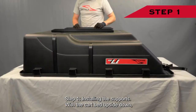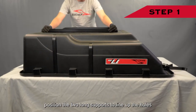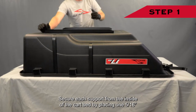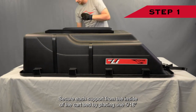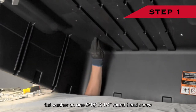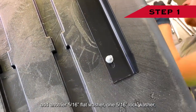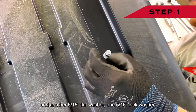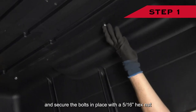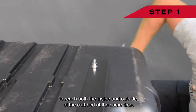Step one: installing the supports. With the cart bed upside down, position the two long supports to line up the holes with the holes in the bottom of the bed. Secure each support from the inside of the cart bed by placing one 5/16-inch flat washer on one 5/16-inch by 1¼-inch round head screw, passing it through the cart bed and through the long supports. Then from the outside, add another 5/16-inch flat washer, one 5/16-inch lock washer, and secure the bolts with a 5/16-inch hex nut. Note: you may need assistance during this step as it is difficult to reach both the inside and outside of the cart bed at the same time.